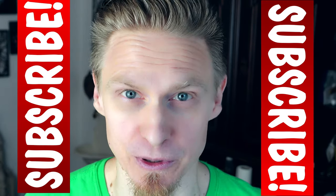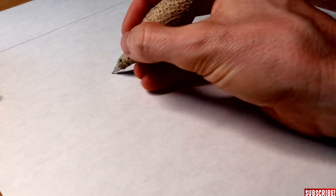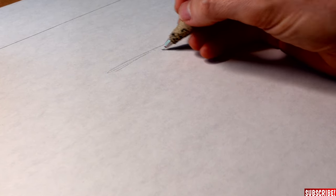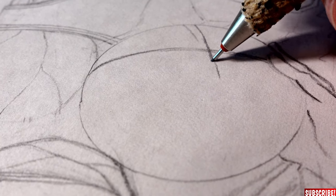Please don't forget to subscribe and turn on the post notification bell so you won't miss out on any of my future videos. For today's video I will draw a commission — it will be basketball players and the whole thing will be printed on a t-shirt. So let's do a really quick sketch.